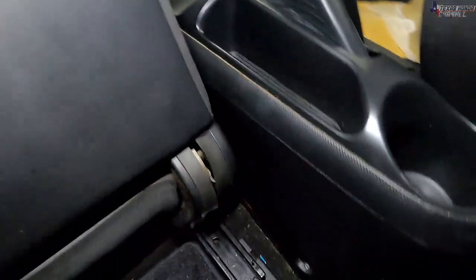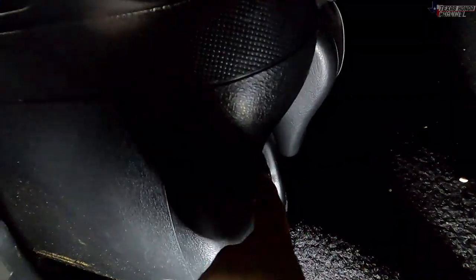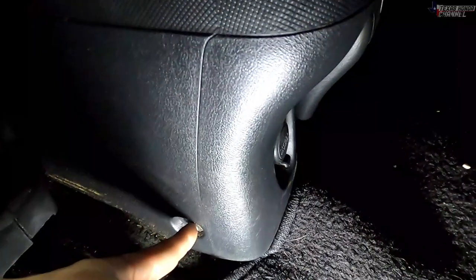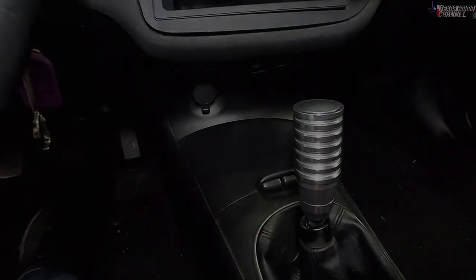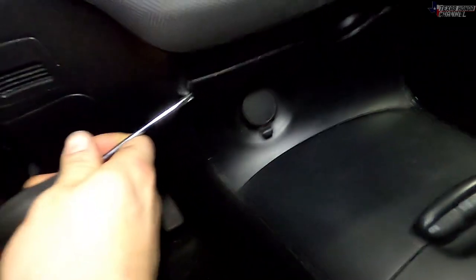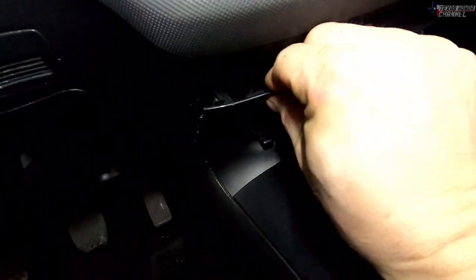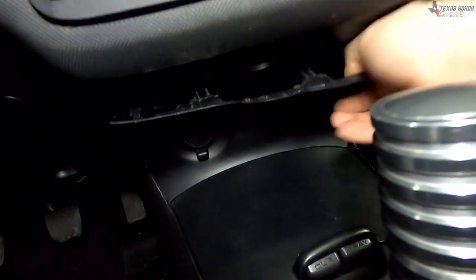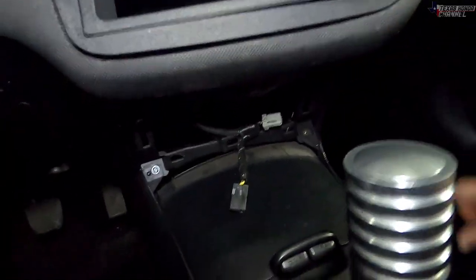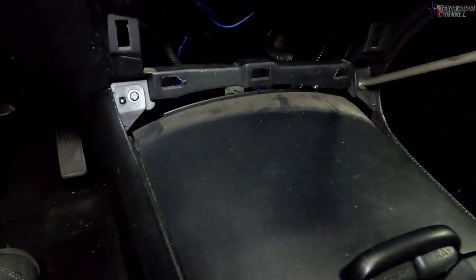To remove the center console and get to the shifter assembly, there are two Phillips head screws — one here and one on the other side. There will also be a clip in here for the cigarette lighter that we'll disconnect. Next, pry this panel right here out using a panel tool or a flat head — just get behind it and gently pry it straight out, then disconnect the connector on the back. That gives us access to two more Phillips head screws, one here and one over here.